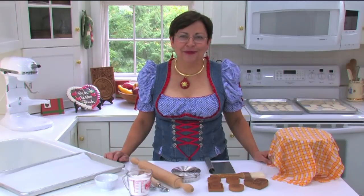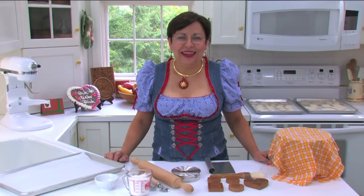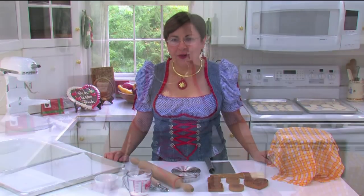Hi, I'm Patrice Ronsig, President of Sprigley-Joy. In this next video, I'm going to show you how to use your Sprigley molds to make cookies and crafts.